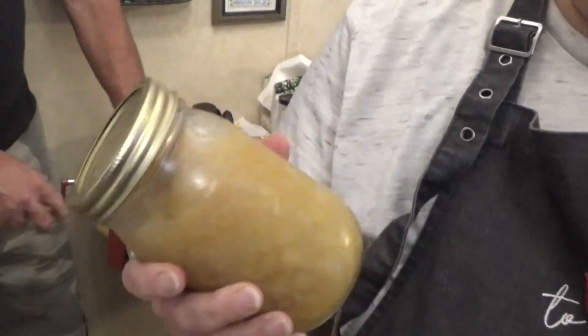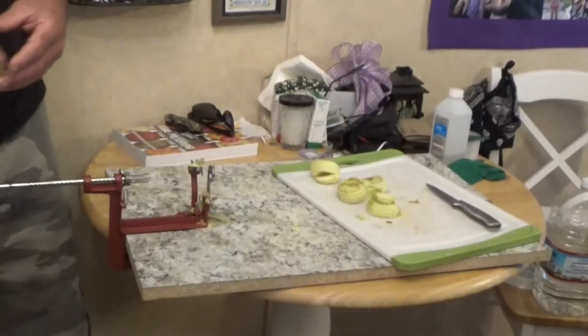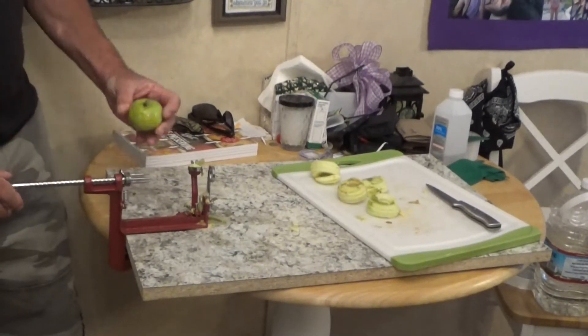You can put these over anything — even make a seven layer cake and put all this in the middle of it. It's going to be yummy. This is the last apple of the year.